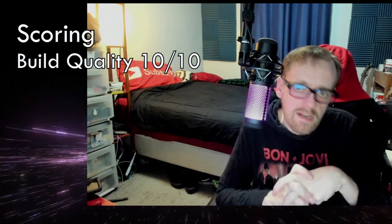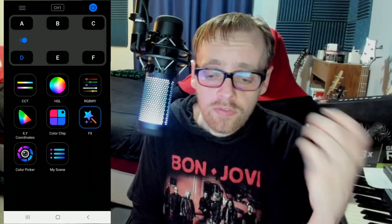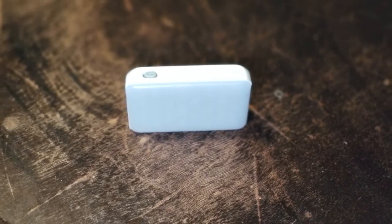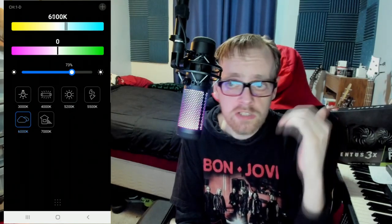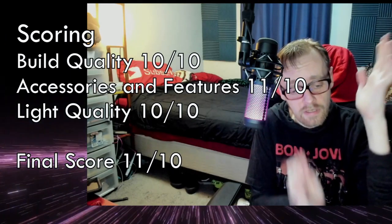Build quality: I'm going to give it a 10 out of 10 because it's solidly built. And for accessories and features, I'm giving it an 11 out of 10. It's under 30 bucks and all the features are in the app, and it's crazy — there are so many features without being overwhelming. It's intuitive; I know where to go without even thinking. The only thing is if it cost more, I would be expecting physical switches for a couple of the features on the light itself, but it just has an on/off. Light quality: I'm giving this a 10 out of 10 because it's a really amazing implementation of RGBWY. And the range in the app is just insane — I love having that whole range of warm to cool. Final score: I give it an 11 out of 10. This light breaks the Robert Jean scoring system.